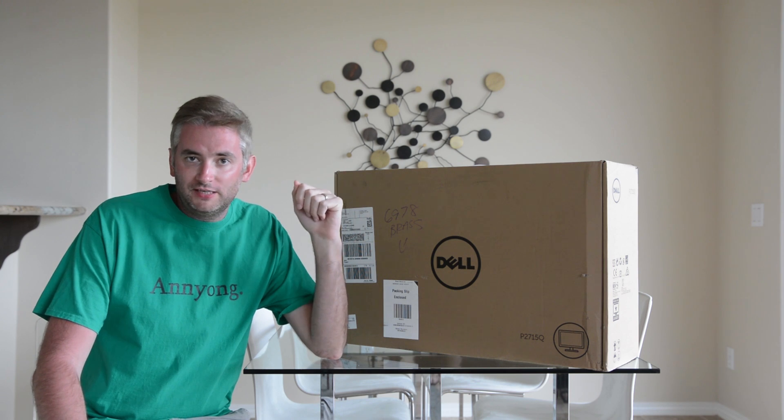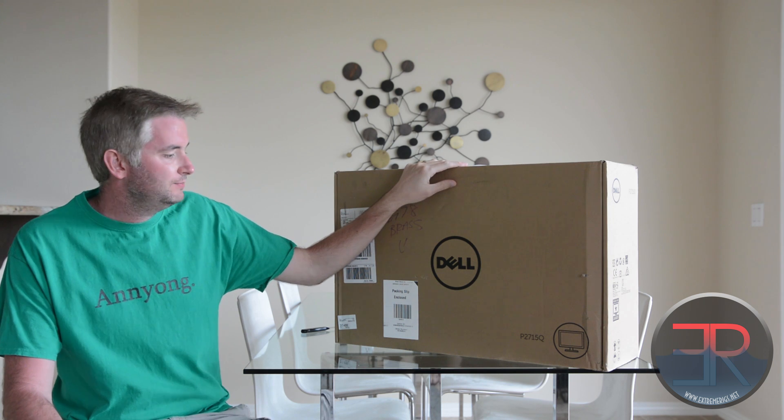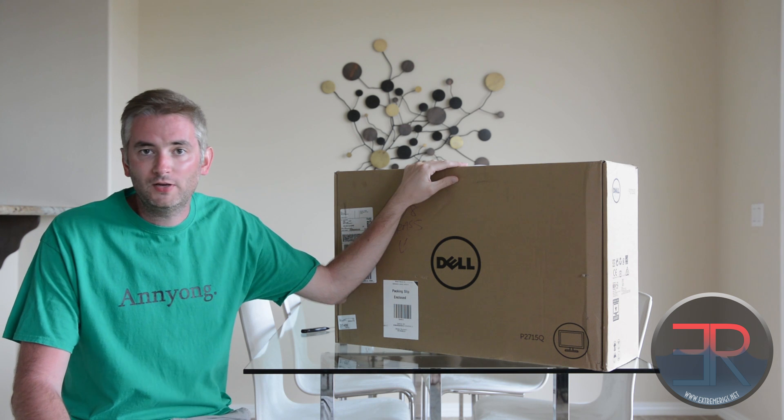Hello everyone, and welcome back to ExtremeRigs.net. This is Stren, and today we are looking at a Dell monitor. This is the P2715Q, which means it's a 27-inch monitor, and it is of a 4K resolution.